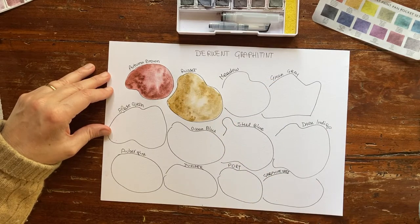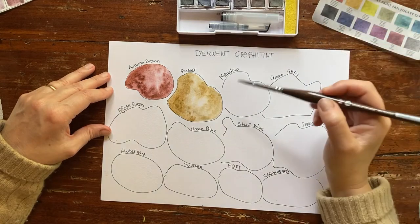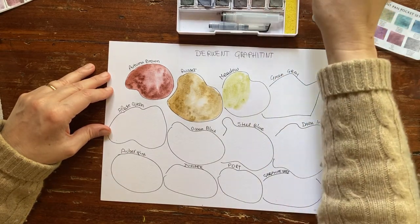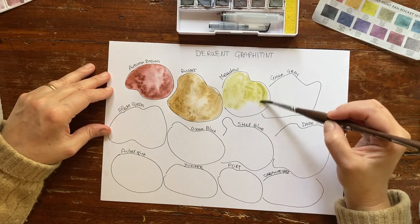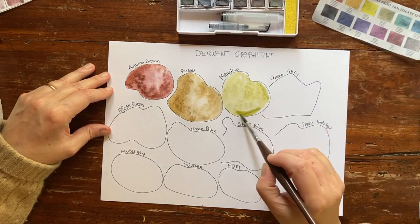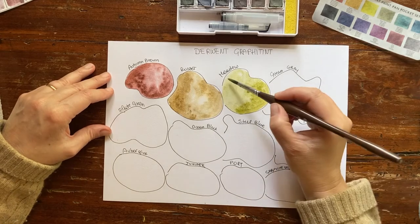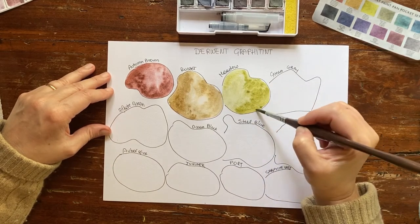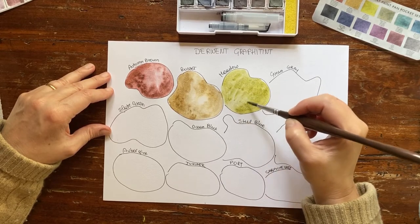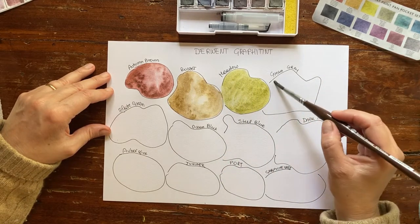Let's go to the next color, which is Meadow, so it should be a grass green. It's a lovely granulating muted green. These colors, although I have used them already for a while, every time I use them they amaze me — I think they're breathtaking, especially if you use them in combination with some standard watercolors for details. I don't know — like stones, or sky, or maybe some faraway forest or faraway mountains. This is Green Gray.